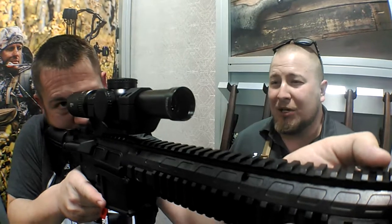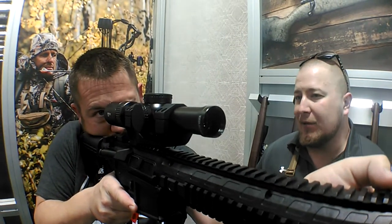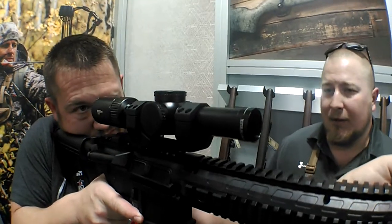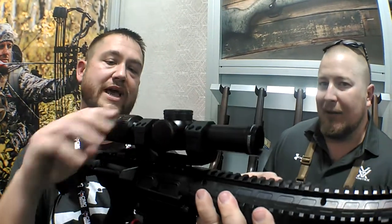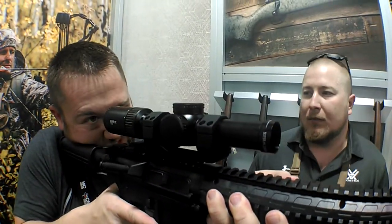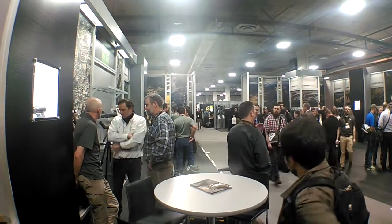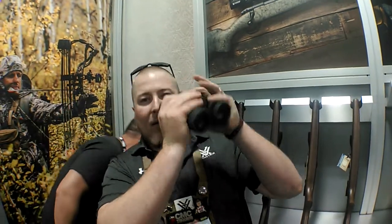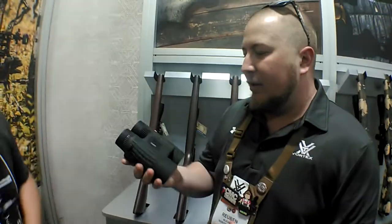They do have daylight-grade illumination that's a center dot, same as the Razor 1-6. This is a product that 3-Gunners are really excited about, and you get to shoot it hard as hell, and it was awesome. When I get up to 6 power here, that sign over there looks really close — it's about 48 yards.